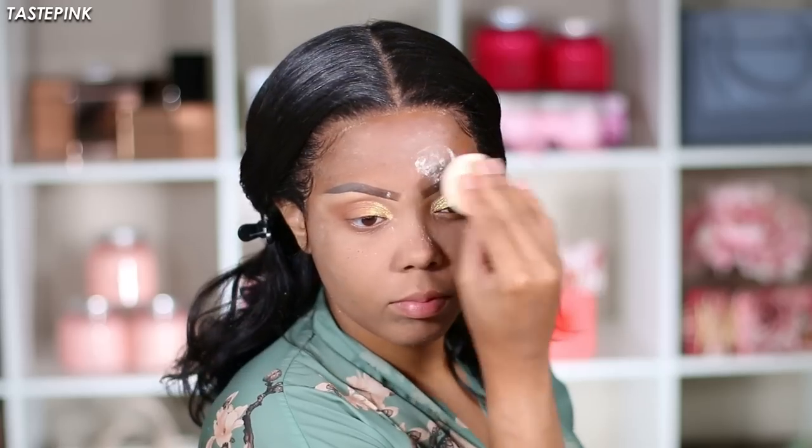I'm going in with the Laura Mercier Translucent Setting Powder with a sponge and just patting this into the skin. You do look a little ghostly — it's giving very much ashy, very much powdered donut — but it works out because we want to stay matte all throughout the day.